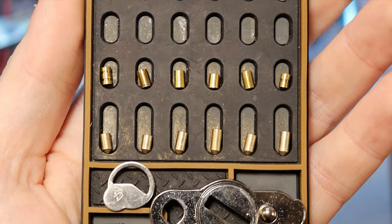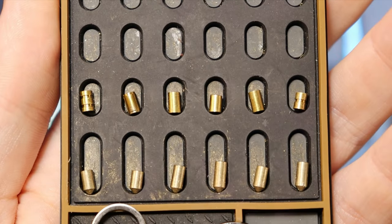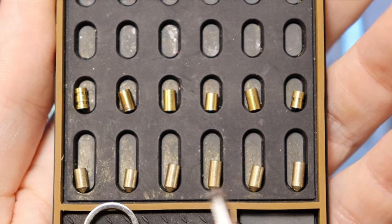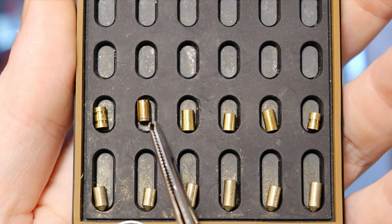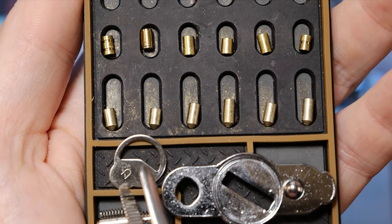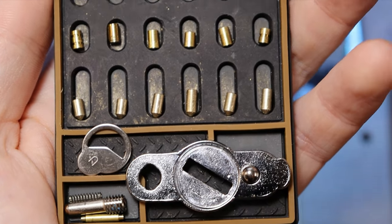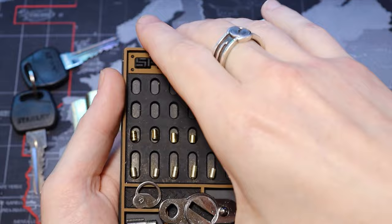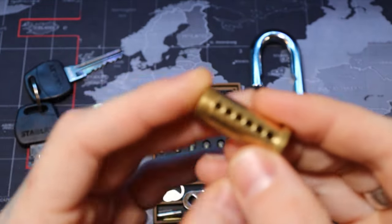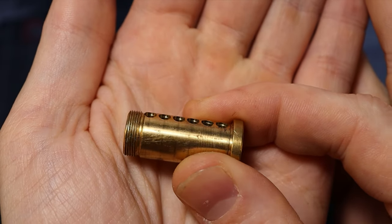Here are our pins. You can see that we have some good deep serrations in pin 1 and pin 6, and then also a barrel at pin 2. Another thing to note is it did have an anti-bypass wafer in it, which is pretty cool to see — you don't see it too often, but good to see they're keeping up on it. One more note is the over-milling on the plug.